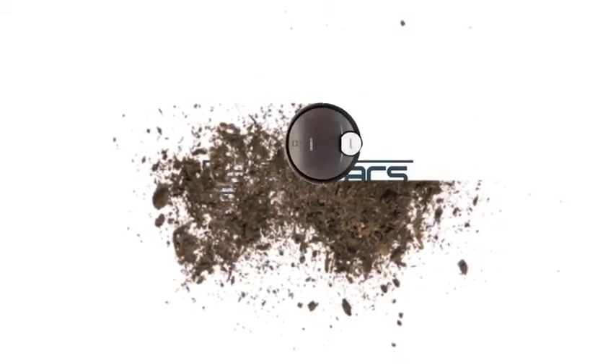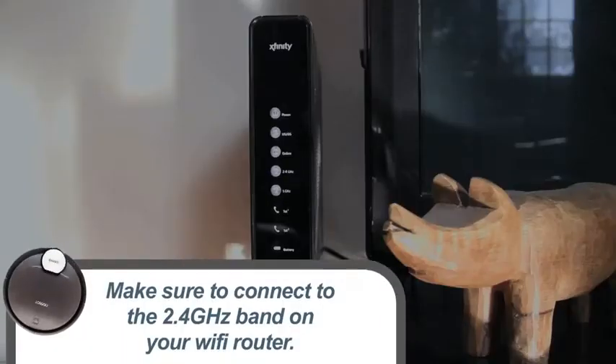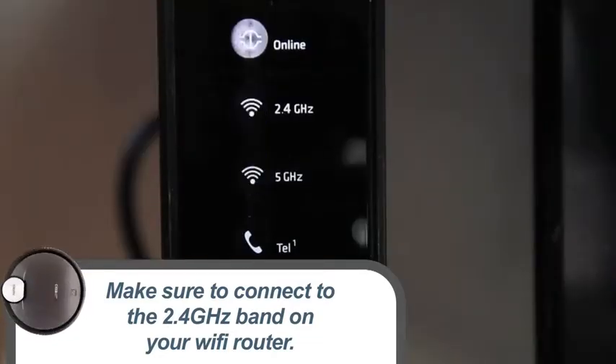Connecting the app to the robot is actually quite easy. First, make sure your home Wi-Fi is set to the 2.4 GHz band. Often you have a 2.4 GHz band and a 5 GHz band. All Ecovacs products work on the 2.4 GHz band.